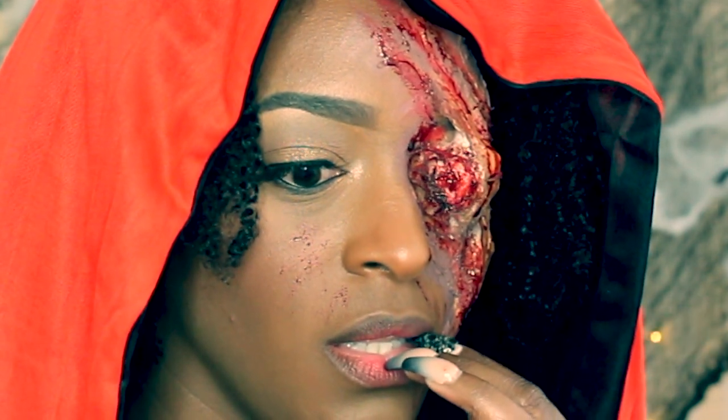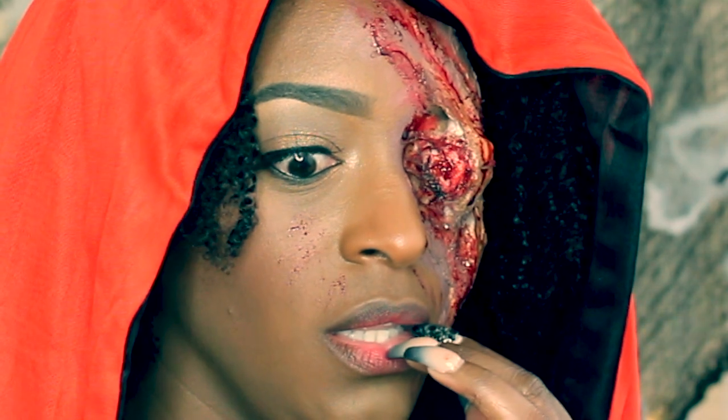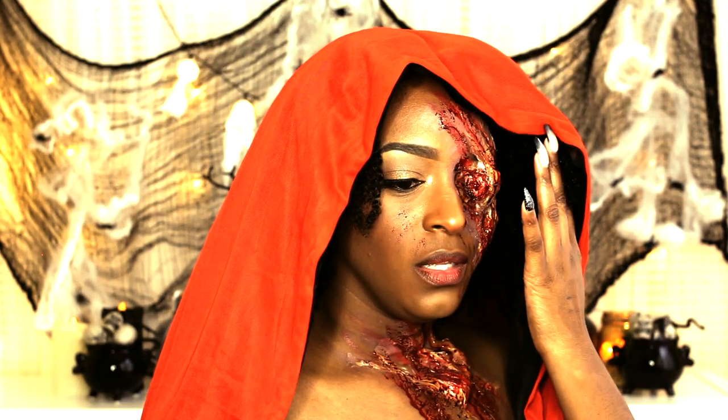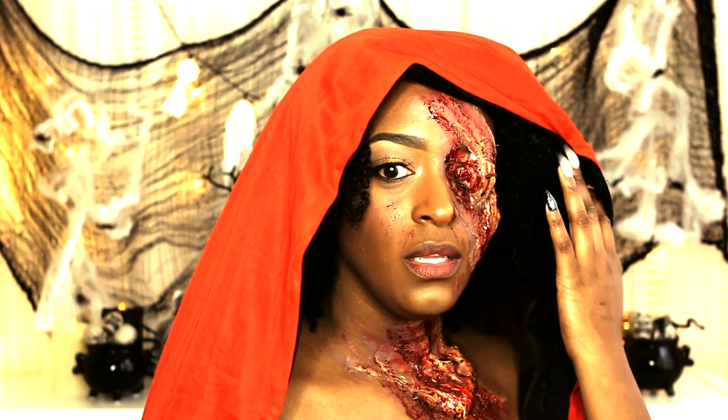Hey guys, I am back with another Halloween look. If you guys want to see how I did this super creepy, gross, disgusting wolf attack Little Red Riding Hood edition, definitely stay tuned.